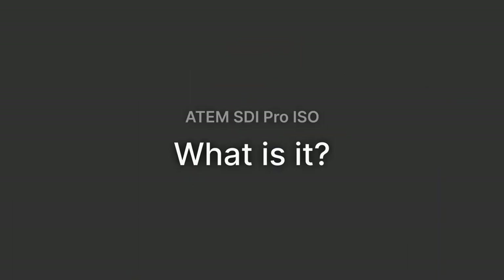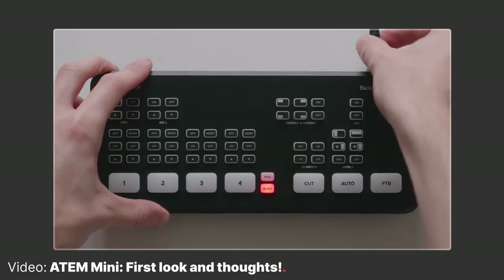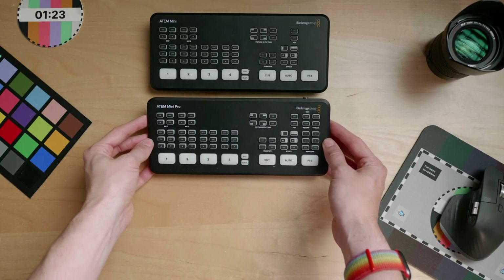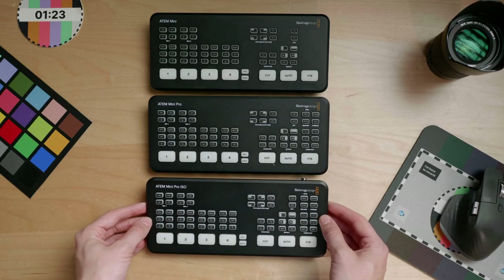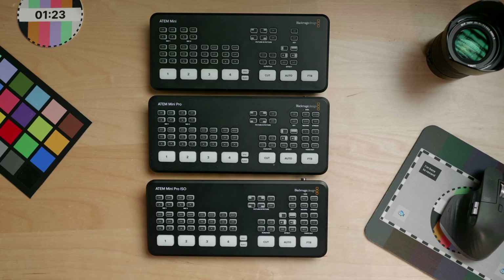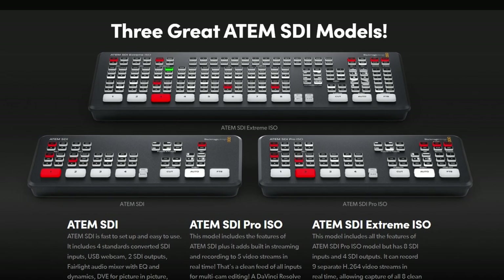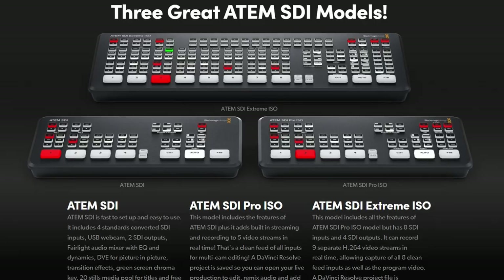So what is this thing? If you're new to this world of video switchers, the ATEM Mini released a few years back was a tiny but powerful HDMI switcher from Blackmagic Design. Since then there's been a few iterations, but the one thing we all wondered was when they would add SDI ports to the box. This new line — the ATEM SDI, ATEM SDI Pro ISO, and ATEM SDI Extreme ISO — is the answer. Since I have the ATEM SDI Pro ISO here with me, I'm going to explore it mostly in this video, but we'll check in on the other models.